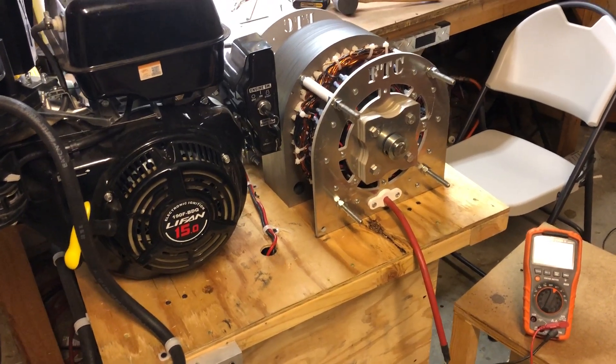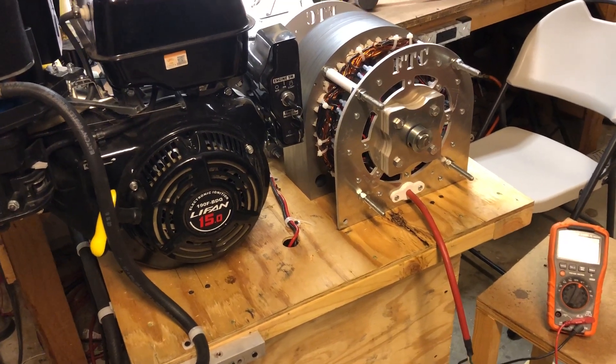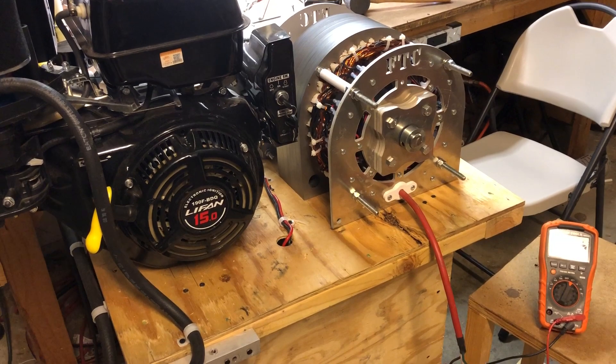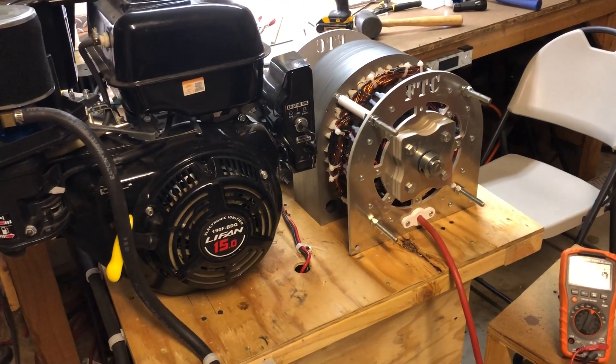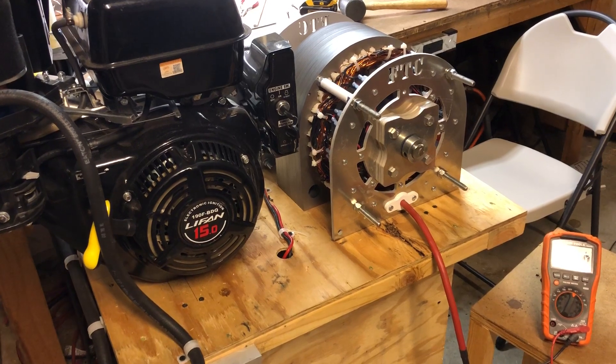This video is to demonstrate how easily our generators can power modern inverters. Modern inverters run somewhere between 400 to 600 volts, something in that area, and I wanted to show you how our generators come up to that very easily.